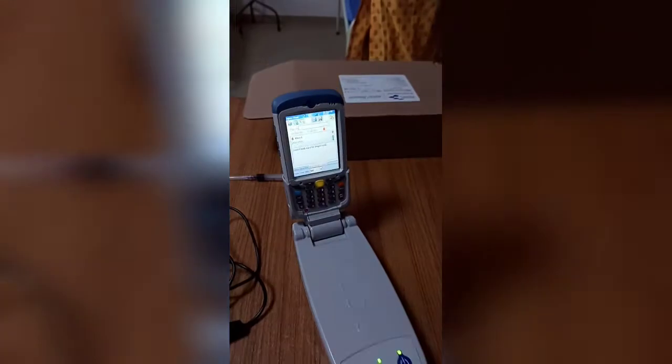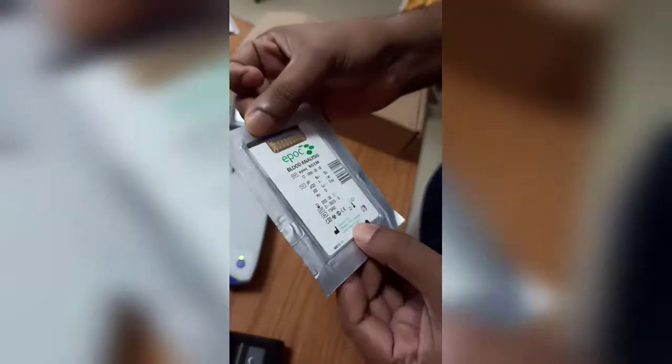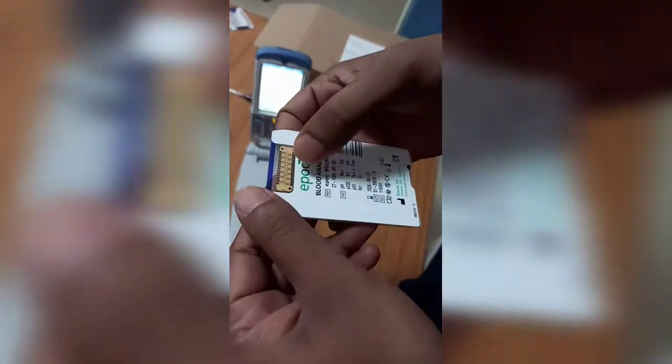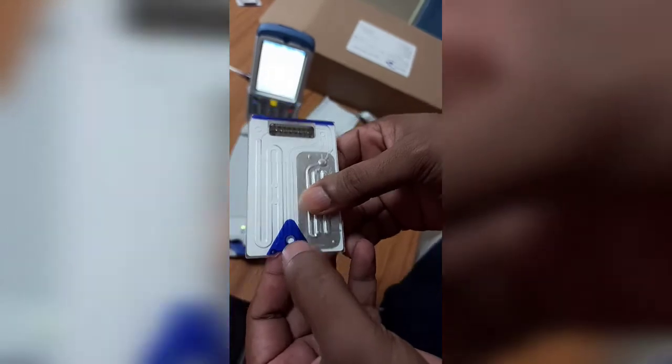You can see 'Insert test card to begin test.' This is the test card — it should be kept refrigerated at 2 to 8 degrees Celsius. I will open it and show you how it looks. The test card has two sides: one side has the barcode, and the other side is the port where you inject the blood.